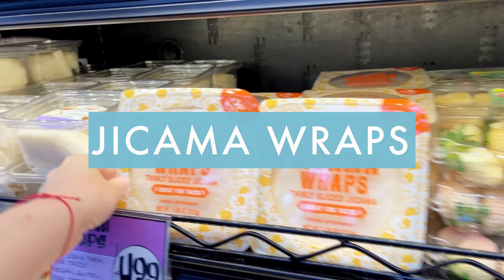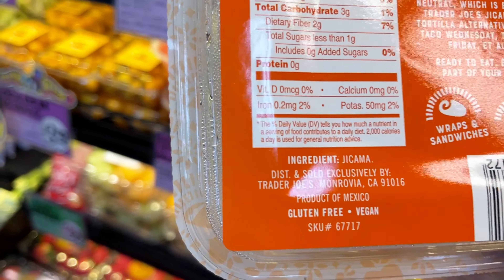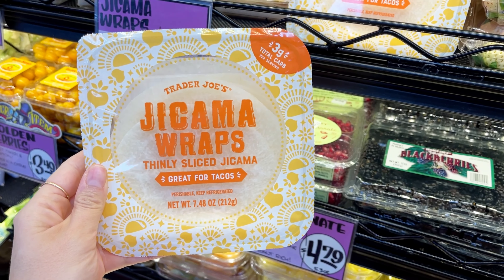We know you can't have traditional tortillas during Whole30, but these jicama wraps are a perfect substitute. They add such a nice crunch to any sort of wrap. Throw your favorite protein and veggies in there and it's a perfect little taco.